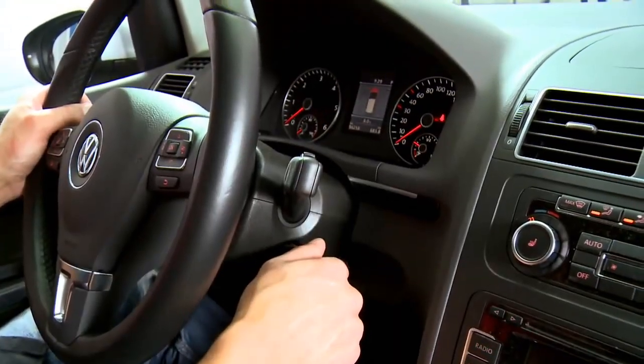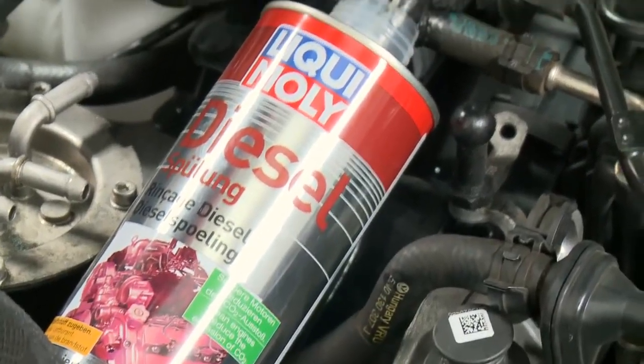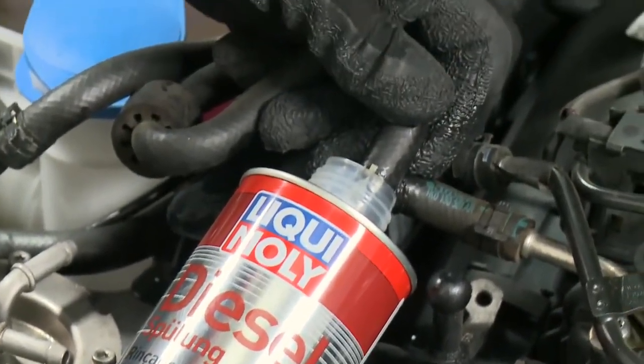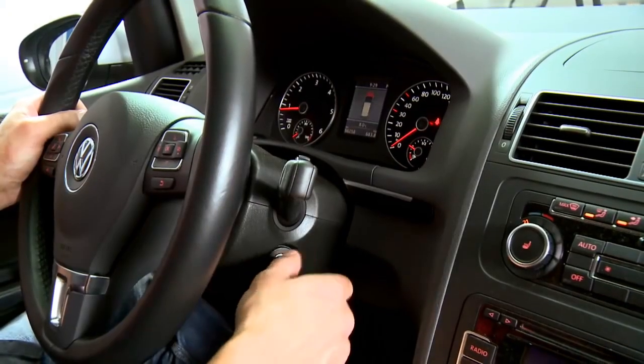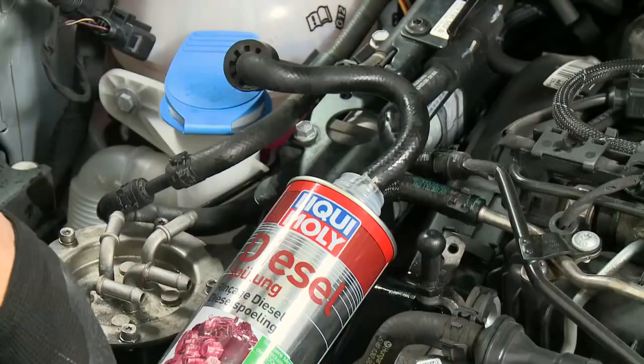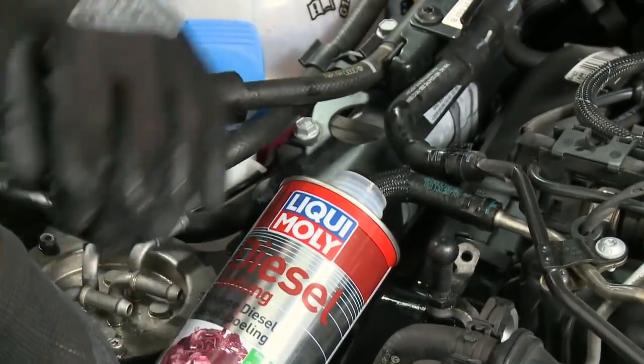Start the engine and let it run with unmixed Diesel Purge at various speeds. After the cleaning process, switch the engine off before the Diesel Purge is used up in order to prevent air being suctioned, then reassemble the vehicle's own system.